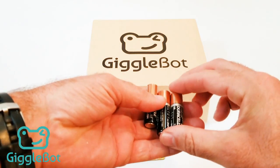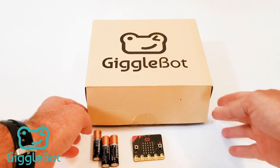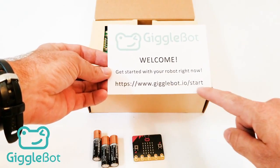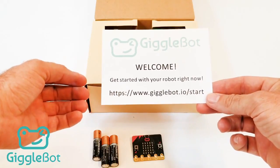So we've got three AA batteries. We'll open the box. The first thing that you'll see is a welcome note, and this is going to show you where you go to start programming and where to get started. This has the same online directions and may be where you found this video.